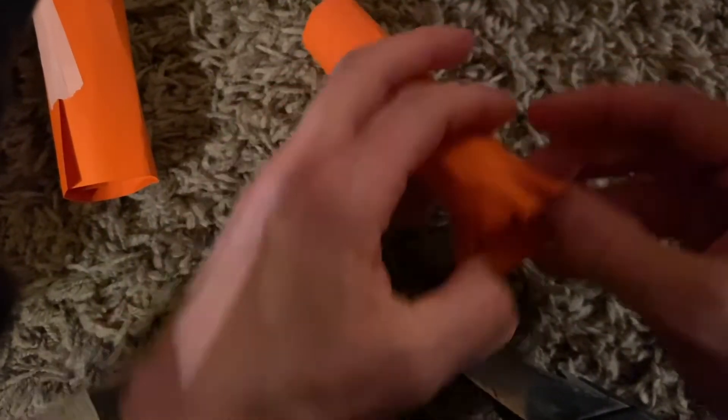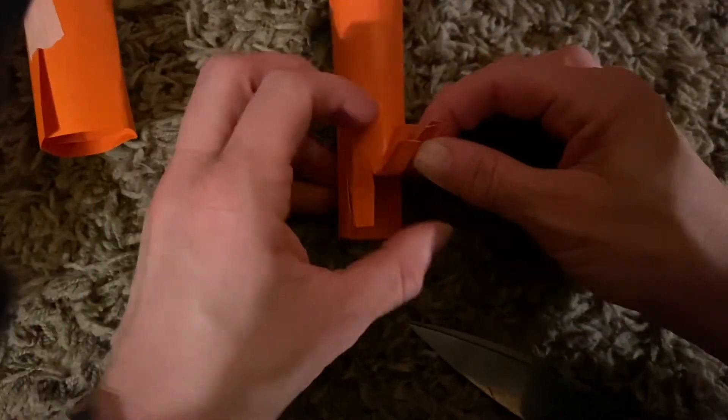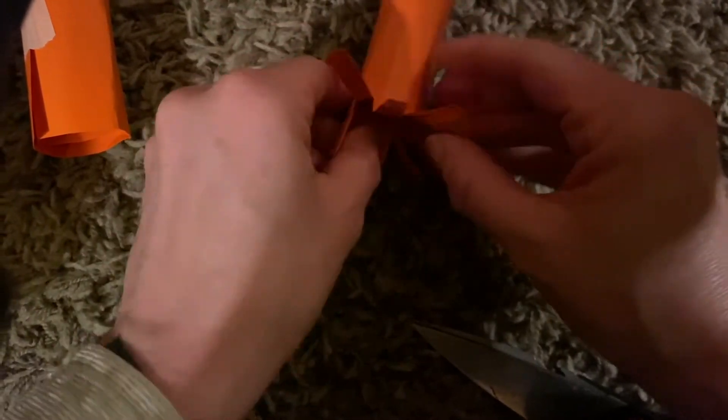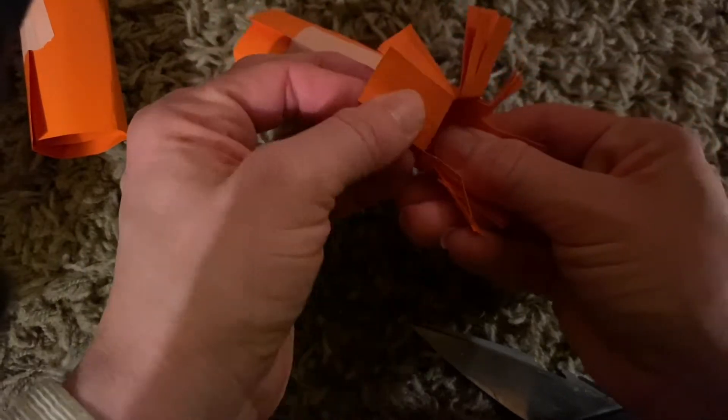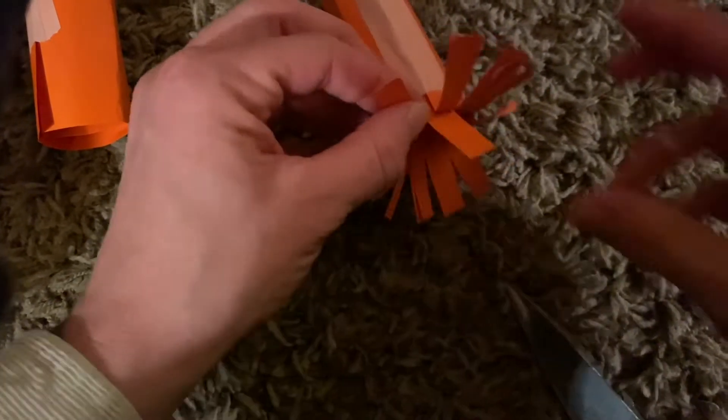Remember that when you cut up you want them to be equal all the way around as best as you can, and then you'll fold those little flanges or those little flaps out so that it will better hold your bridge up.